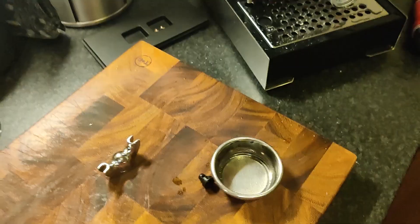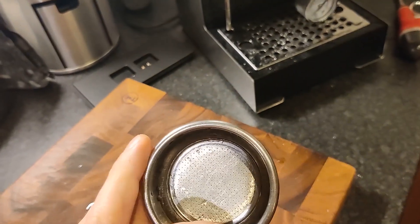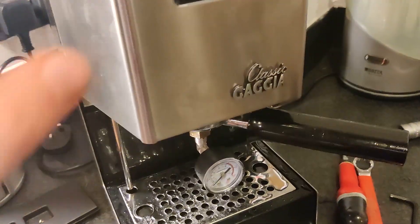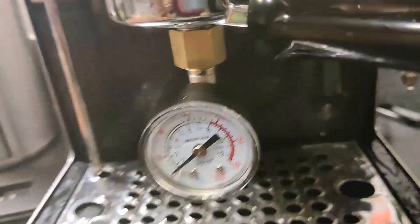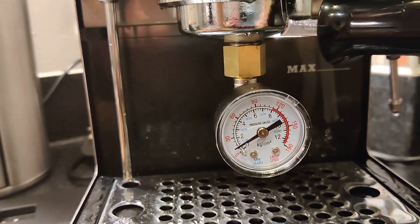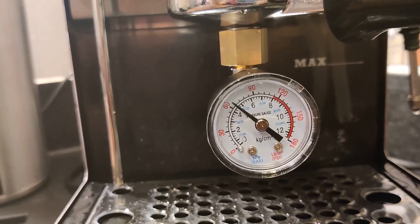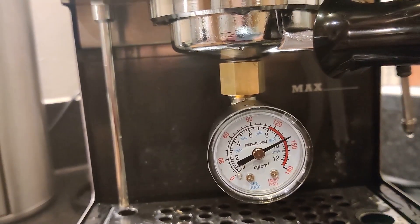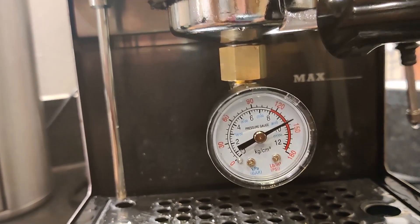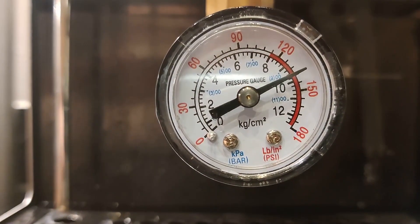What I've done here is put the portafilter in without the basket. I don't think it'll damage the gasket, but it's the only way to get a seal on the actual pressure gauge. You can hear the OPV valve — it's open, letting water back into the tank, and it's setting at about nine and a half bar. I'm going to make that a little lower.